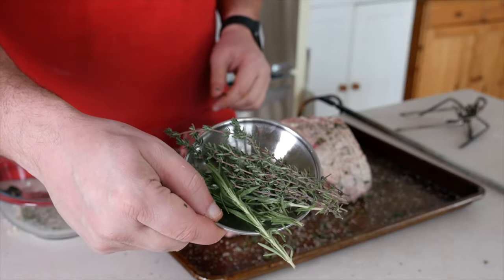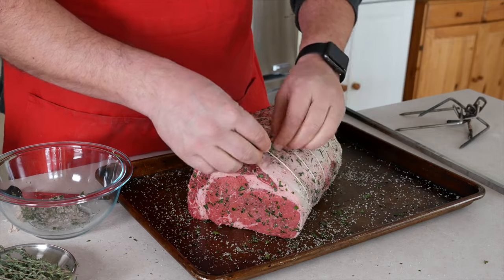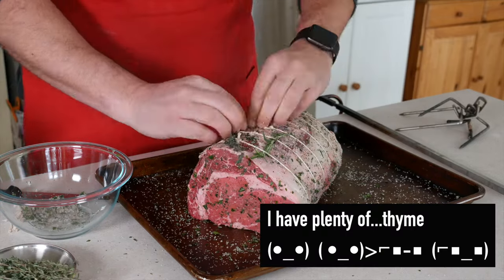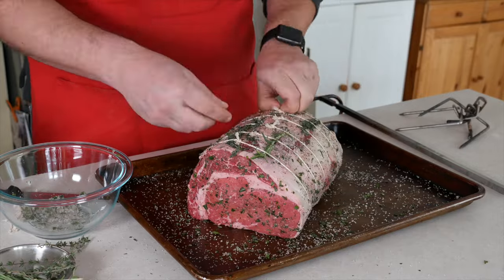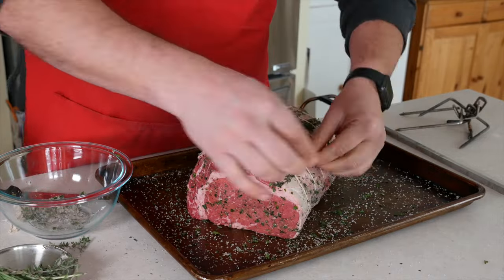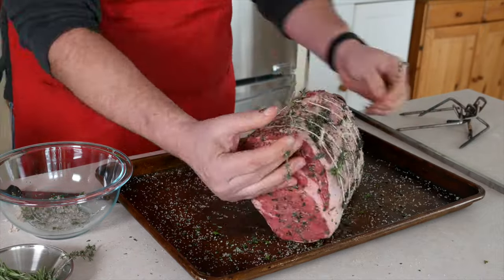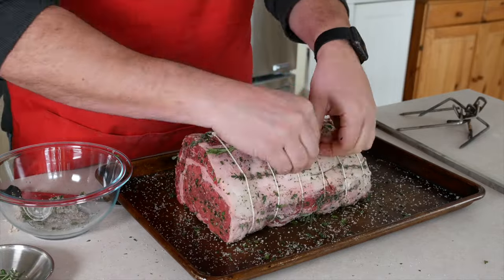I had extra sprigs of thyme and rosemary from the poultry pack of herbs I bought for the rub, so I'm going to tuck those under the trussing twine to add a little extra flavor to the roast. This really is an optional step — it doesn't make a big difference in flavor, but it sure does look nice when it's spinning on the rotisserie, so I decided to add it for the video. If you don't feel like doing this extra work, skip it. I won't be offended.